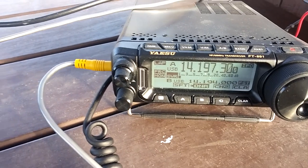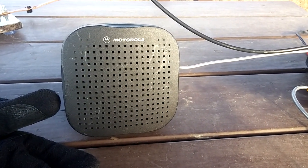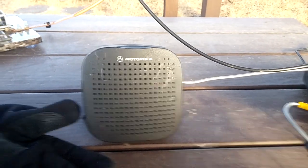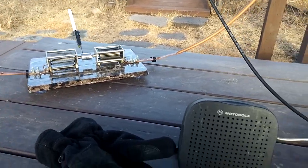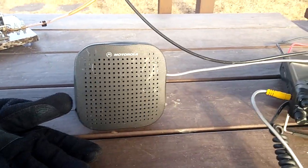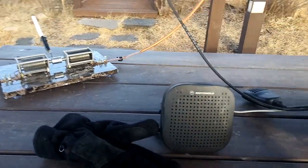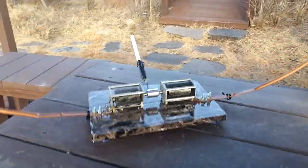Radio exchange: Hotel Lima 1 Zulu India X-ray. Signal report: you're also 5-9, 73s — maybe closer to a 5-7. Really works well, I'm amazed. Lima Yankee 58 Alpha from HL1ZIX in Seoul, South Korea.